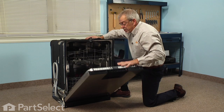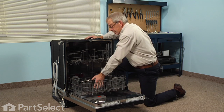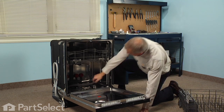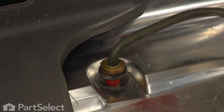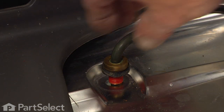Next we'll open the dishwasher door, remove the lower rack, and set that aside. Then we can reach in and carefully lift up on the element until we get it up through the opening in the bottom of the tub.